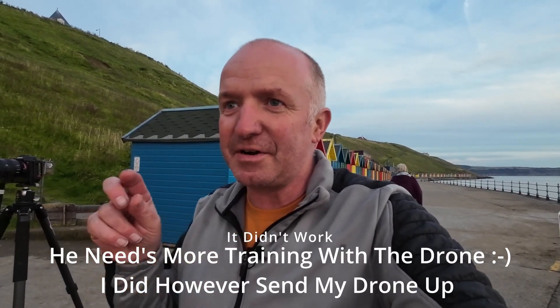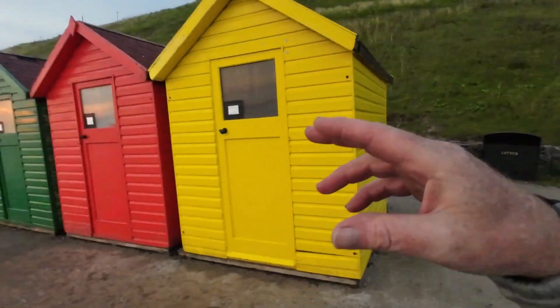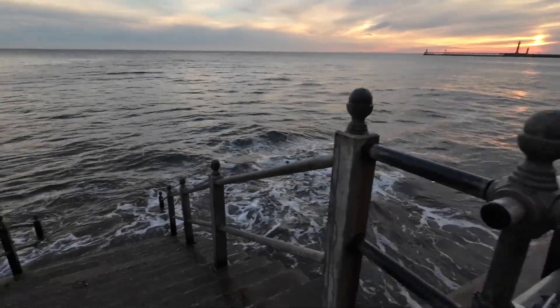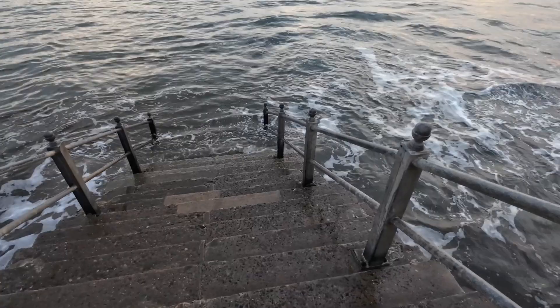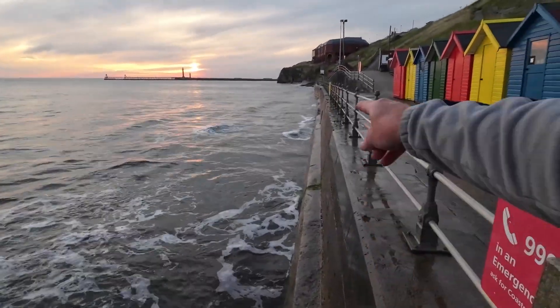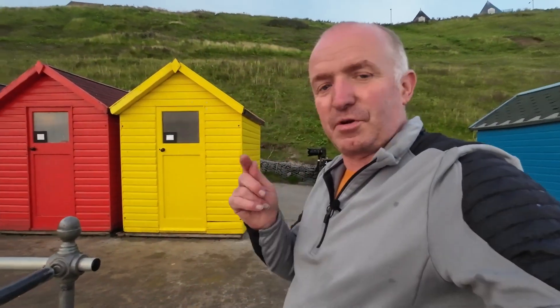I think we are going to try and follow this tide out depending on how quick it goes. I've got a few images and I'm back to the original composition now. The tide is on the way out - you can see it was up to the steps more or less and it is starting to descend away. We are still getting one or two bits of waves crashing in.